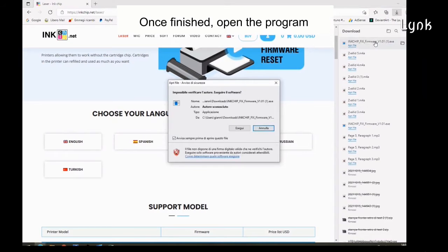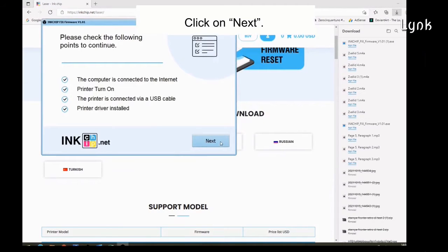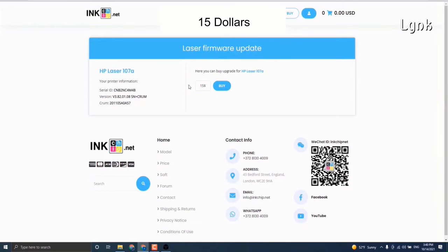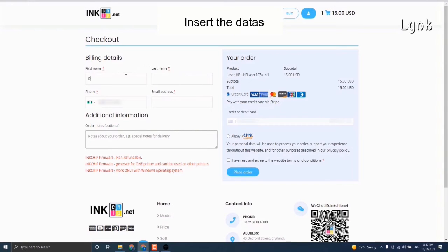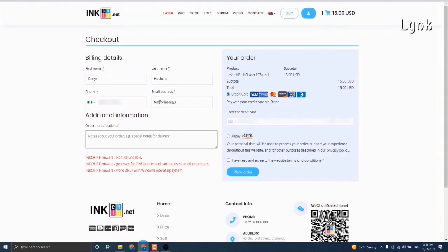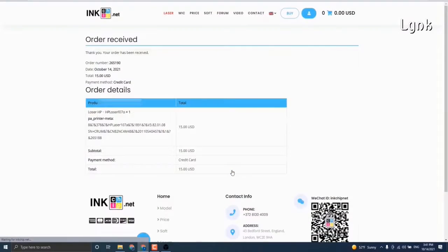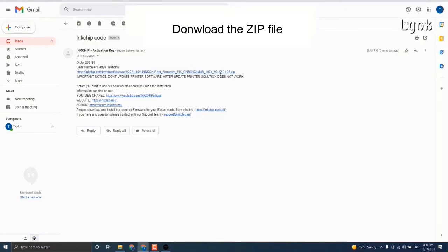Open the program. Click on Next, then click on Buy — it's $15. Proceed to checkout and insert your data. The email address is important; they'll send you the file there. Choose your payment method and agree to the terms and conditions. Then check your email and download the zip file.